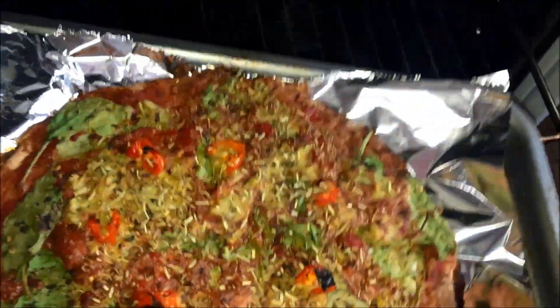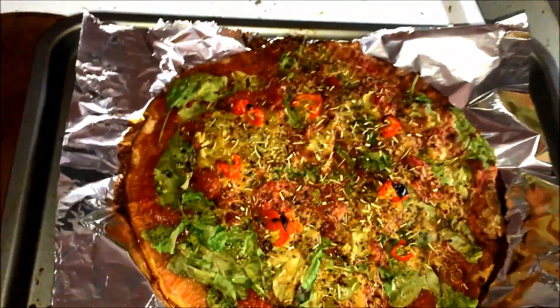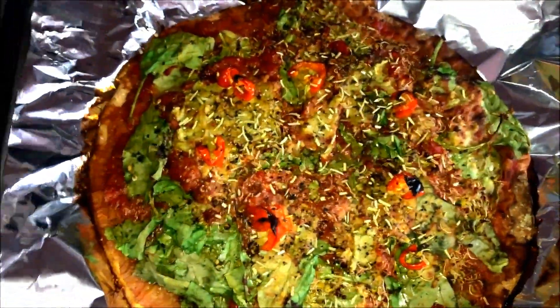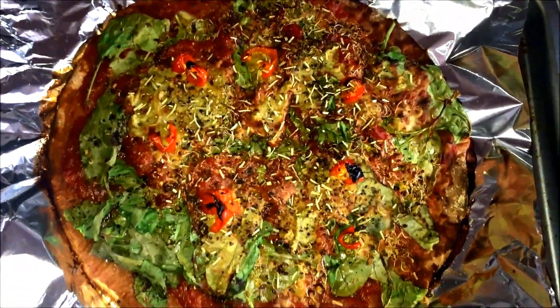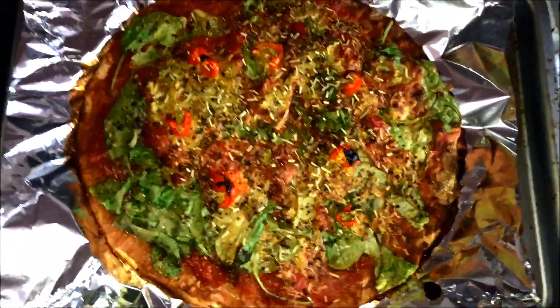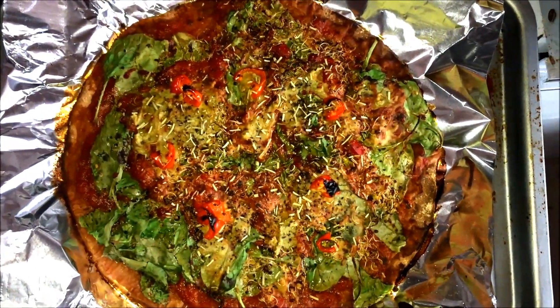Voila — magic! It's ready to be cut and eaten. It's probably for two people maximum, but I can eat this whole thing myself because it's actually not a big pizza base. Thanks for watching, I've enjoyed this tutorial and hopefully there'll be much more to come!